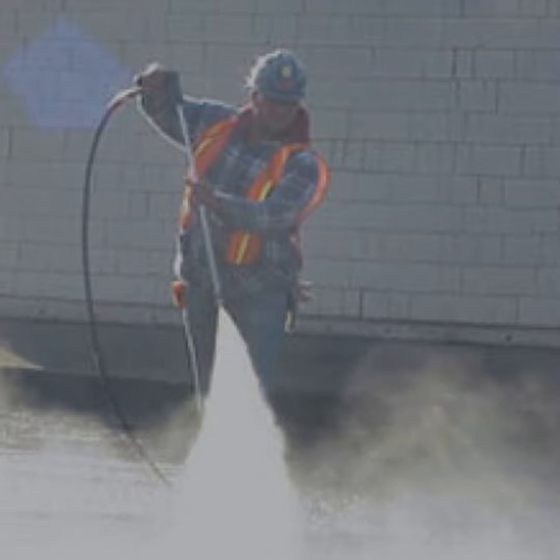Cost savings: by reducing the risk of worker illness and injury, industrial vacuums can help you save on healthcare costs and workers' compensation claims.